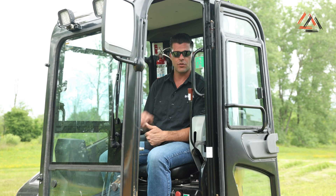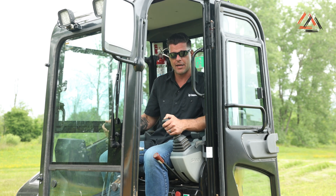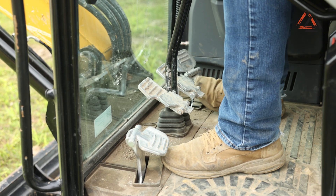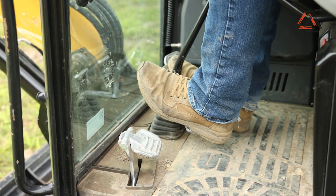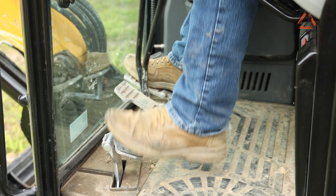The boom swing controls at the front of the cab are not located on the joysticks — it's a manual foot pedal, similar to some other machines we've checked out. They've also added a secondary footrest, which while some operators may like it, for a taller guy like myself, that's going to limit a lot of floor space to move your feet around.